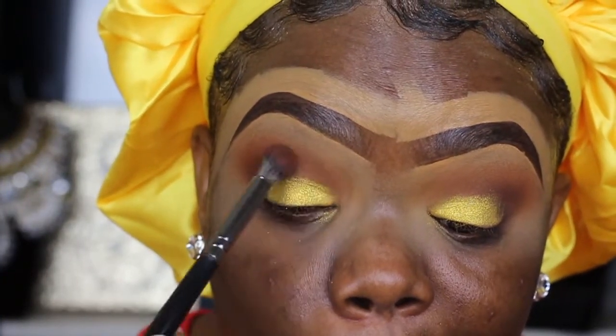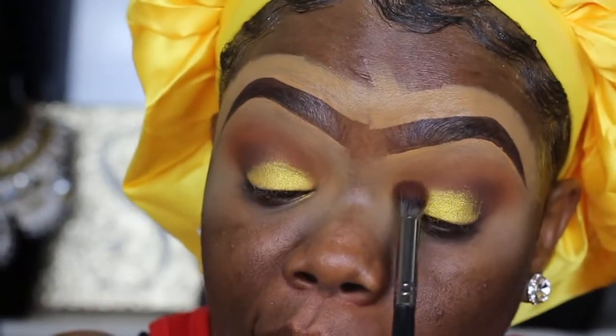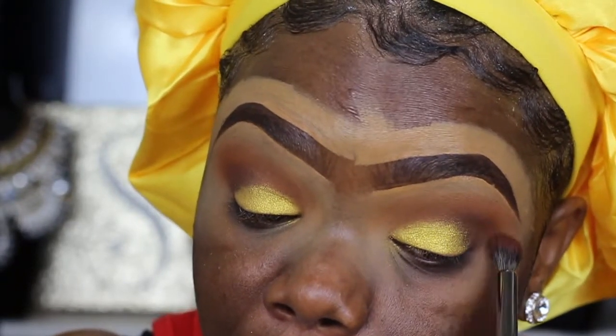If you guys are using shimmer, always use a base because that helps a lot to get it to show up more pigmented, especially if you have a skin tone like mine.